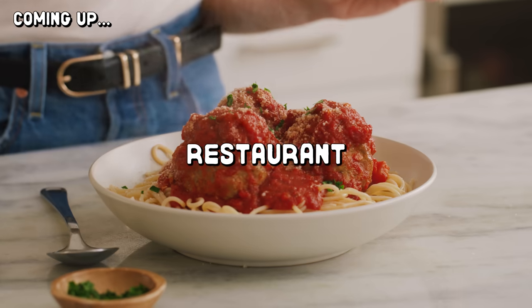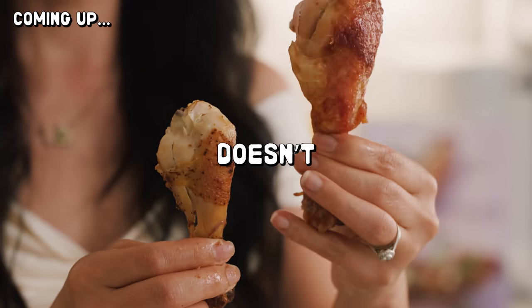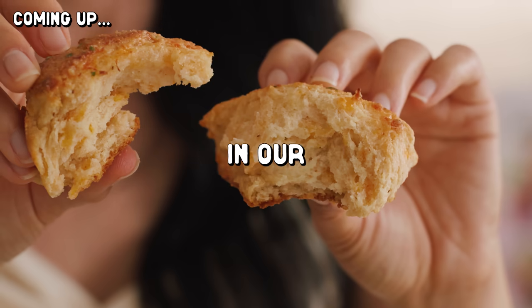Today we're testing discontinued restaurant recipes from our childhood. Just because they go extinct doesn't mean that we can't keep them alive in our kitchen.